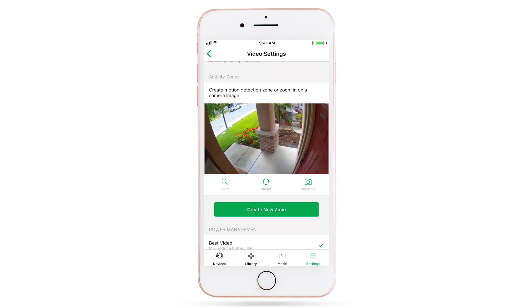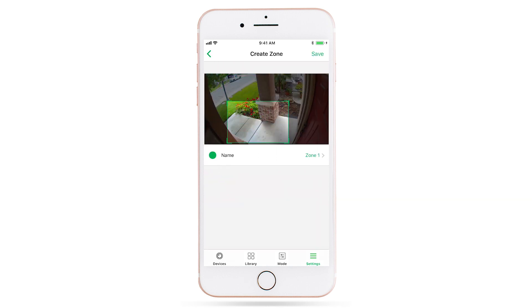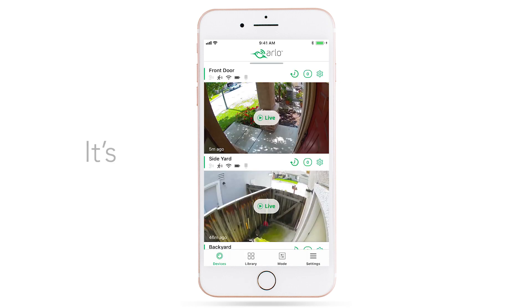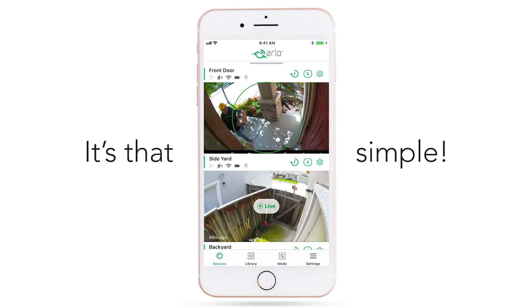You can also filter by area. Arlo Smart lets your battery-powered Arlo cameras use a new feature called cloud activity zones. Simply draw a box around areas you care about, like your walkway and front lawn. Your Arlo cameras will check if something has entered that zone before sending you a notification. It's that simple.